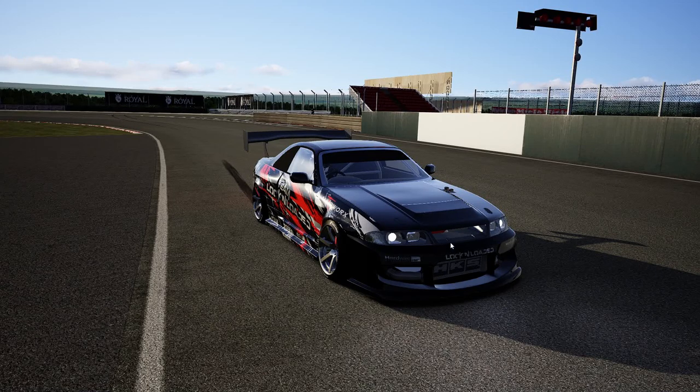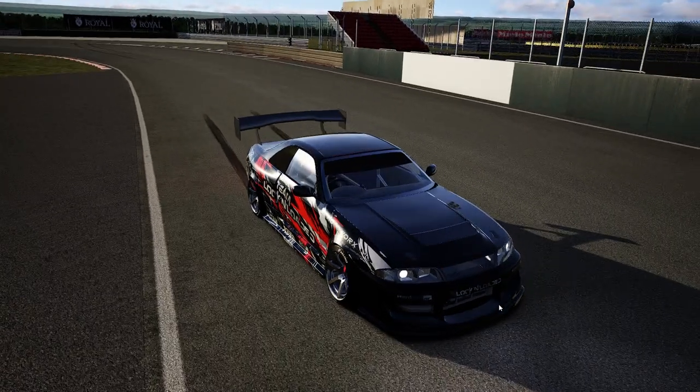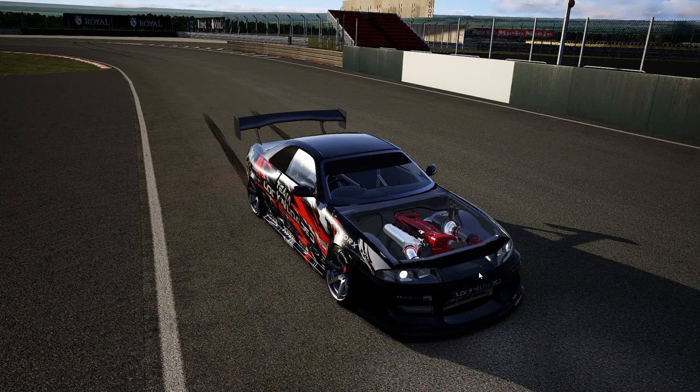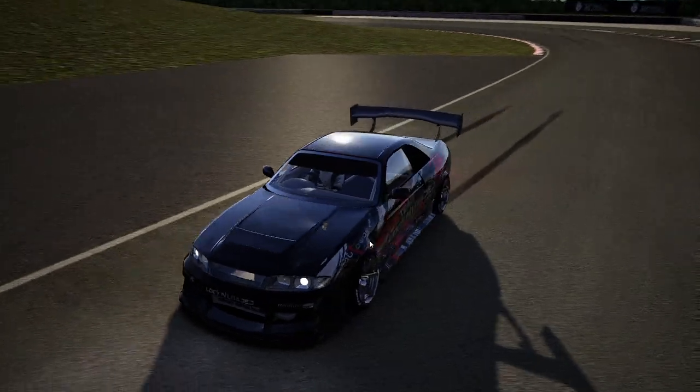A lot of the parts on this car were from ACM. That is so cool, and I need to figure out how to do that.